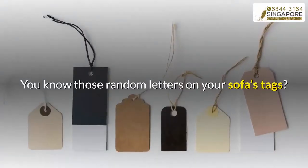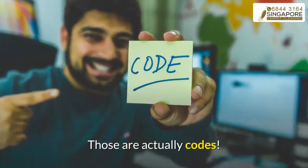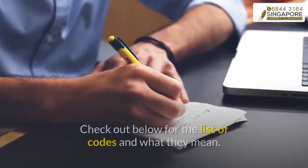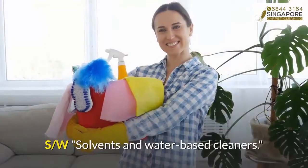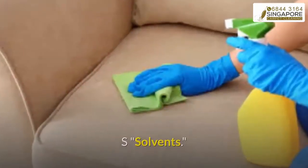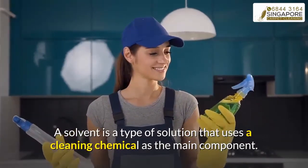Step three: check the cleaning codes for your fabric sofa. Those random letters on your sofa's tags are actually codes. W means water-based cleaner; SW means solvents and water-based cleaners; S means solvents only. A solvent is a type of solution that uses a cleaning chemical as the main component.